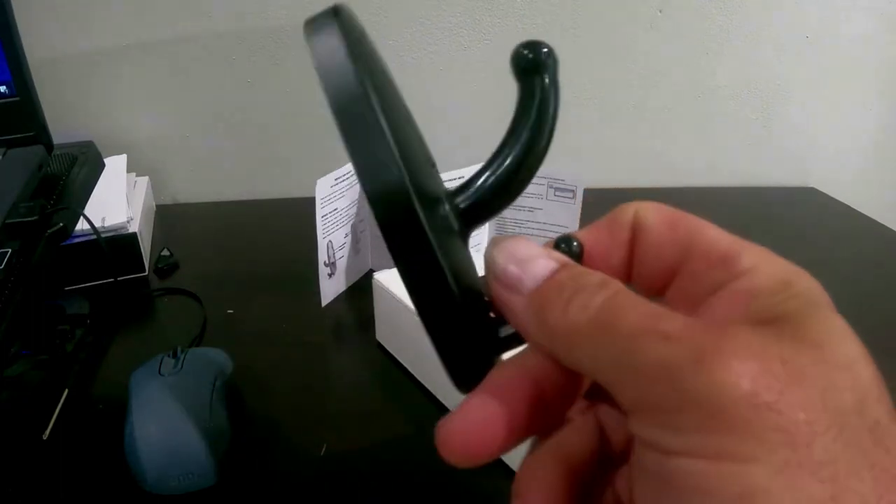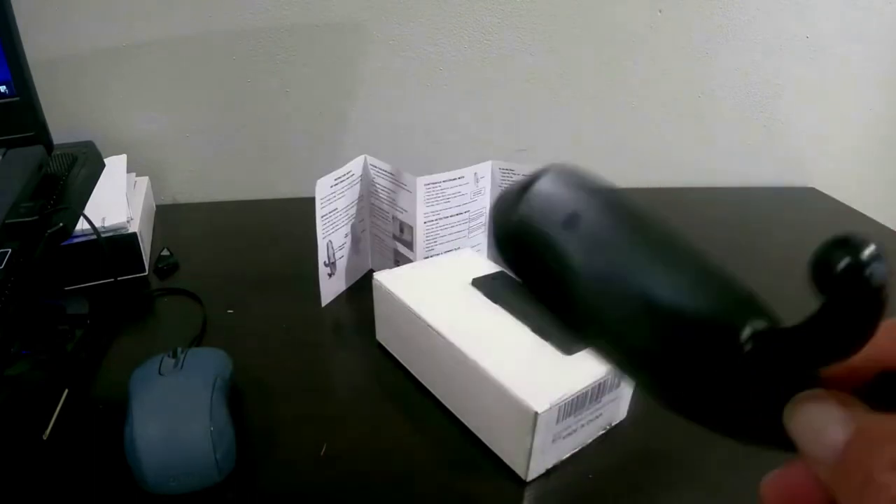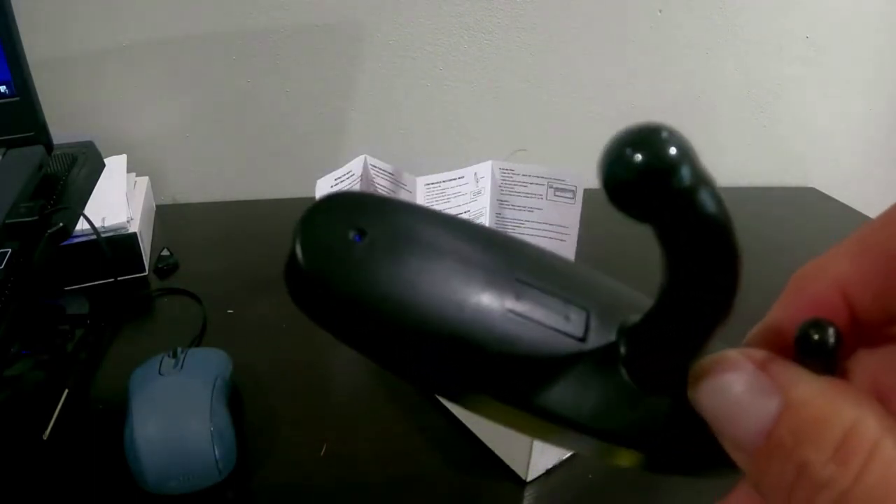Today's video is going to be on another spy camera — this is actually a coat hook spy camera. The camera is in the very top, and the switch to activate it is right there.